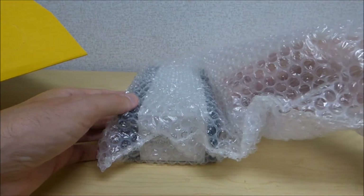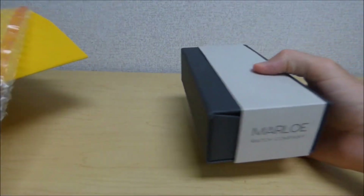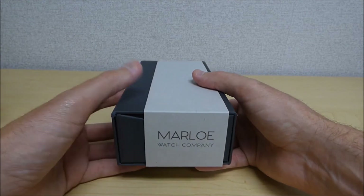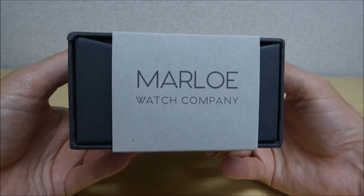For those of you that have never seen my videos before, I'm not a professional. I just do these videos to help out other customers who might be interested in the same product and to document when I got an item, just for memory's sake.